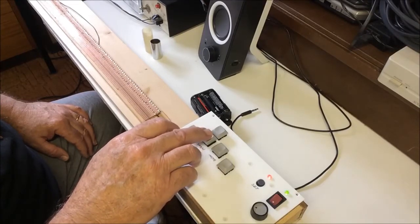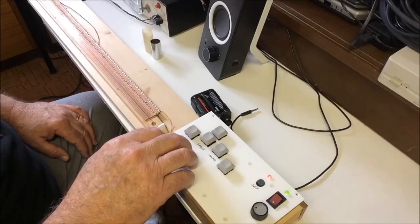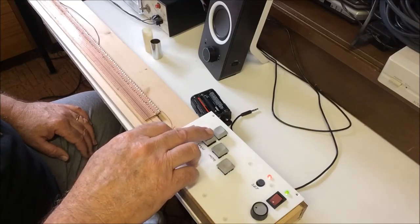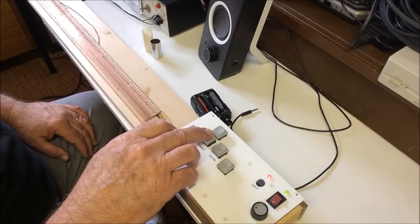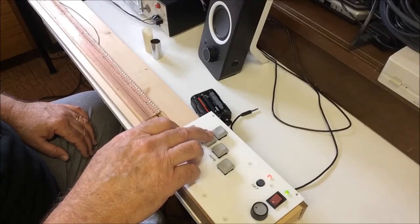I could have used an LCD readout, but decided to go for simplicity. It's on one and a half octaves, so pressing once moves on to two octaves. Press again for three octaves, and again to go back round to one octave.